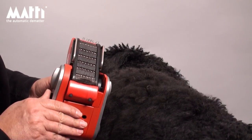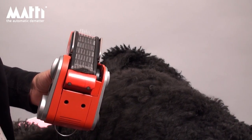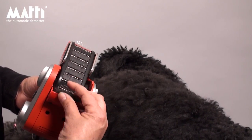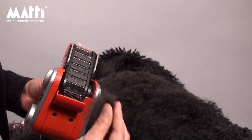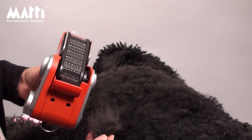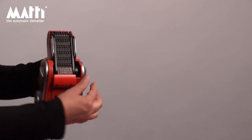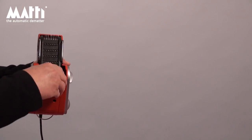The unique hair collector eliminates the need for a vacuum cleaner because the hair doesn't go into the machine. A safety feature will stop the machine if the hair collector is opened in use.